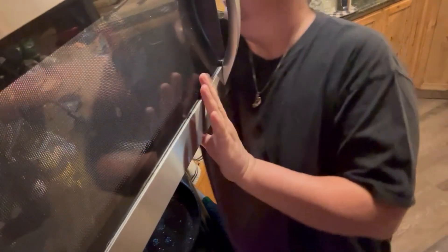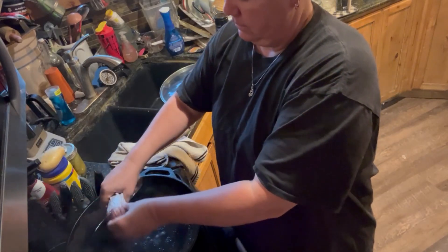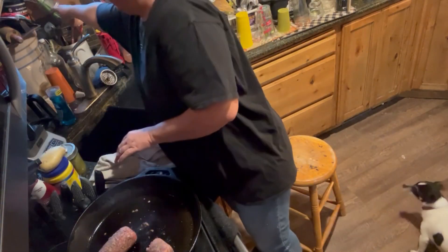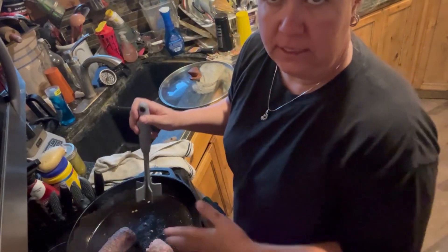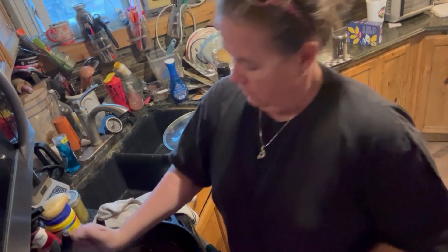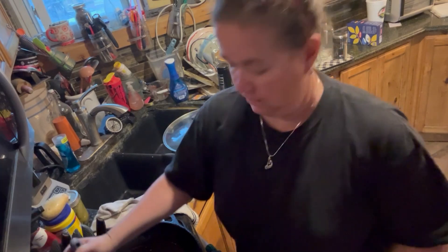The meatballs are done. We are going to take them out of the pan. I have a pound of hamburger that has defrosted in the microwave and we need to cook it. You very well could cook your sausage and your meatballs together, but I was trying to be fancy with the meatballs, which is what the recipe called for.